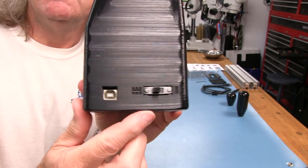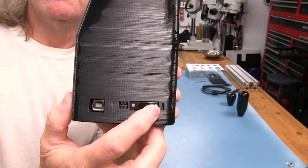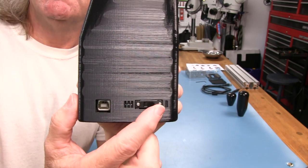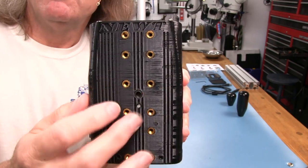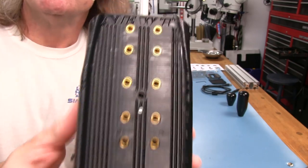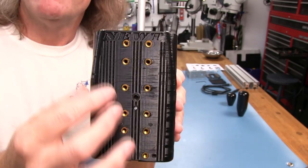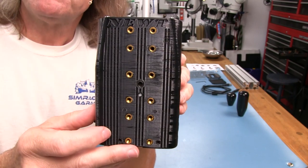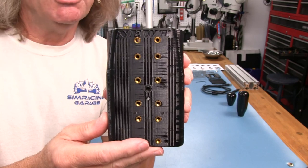On this side, we have a USB-B connector and we have the switch that will take this from an H-pattern to a sequential shifter — so there are two shifters in one, essentially. On the back of the case, we have brass threaded inserts for mounting whatever mount you're going to use. We'll talk about the mount later on as far as the different options available.